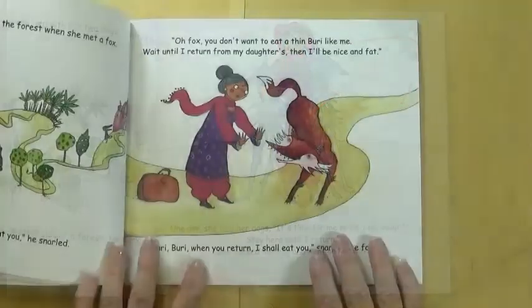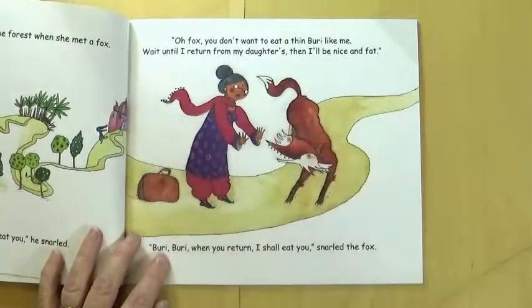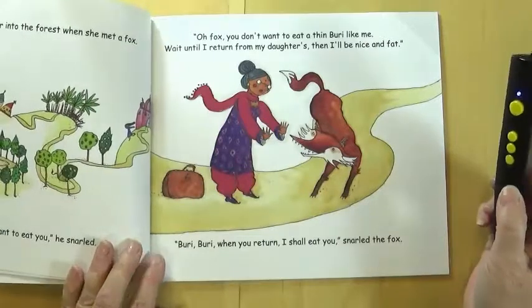Also, every character has a tactile outline. Remember in Goldilocks you saw the bears. When you touch the character, you hear them talk or make their sounds. This adds some more fun.